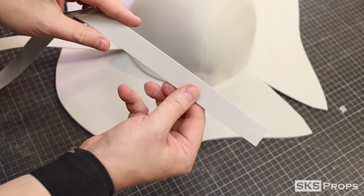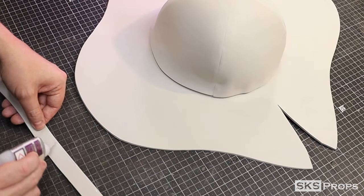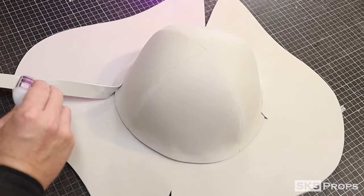With the brim attached, I'm now going to glue on a strip of two millimeter foam, approximately three quarters of an inch wide and about 30 inches in length. Trim away any excess foam for it to meet up in the back.